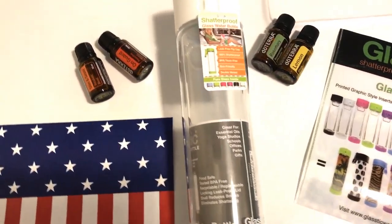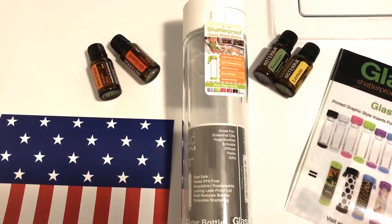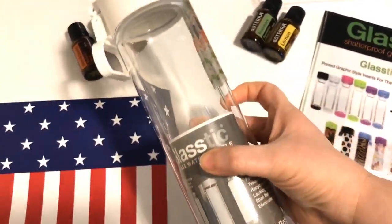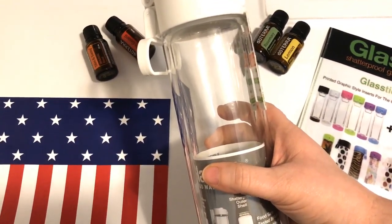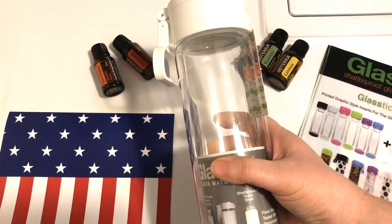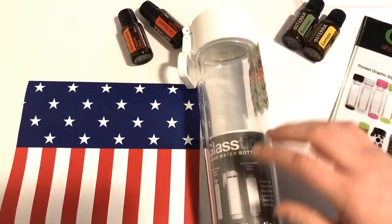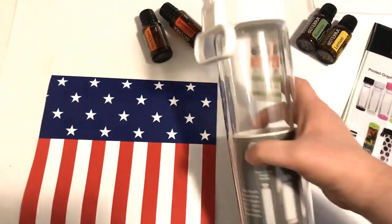A lot of my friends know I'm really into my essential oils, and that's what these little bottles are. If you're going to ingest essential oils, first of all they have to be pure — that's what I sell — but I have to have a glass bottle for that. If you put essential oils in a regular plastic water bottle, it will start breaking down that plastic, so now you're drinking the chemicals from the plastic with your essential oils. That's why you want a glass bottle.